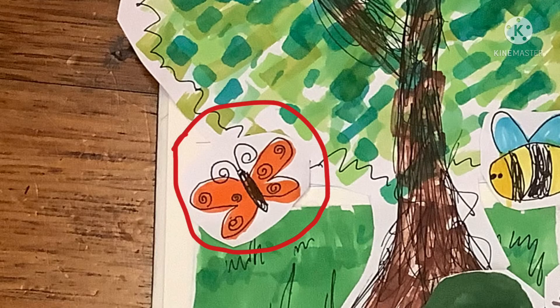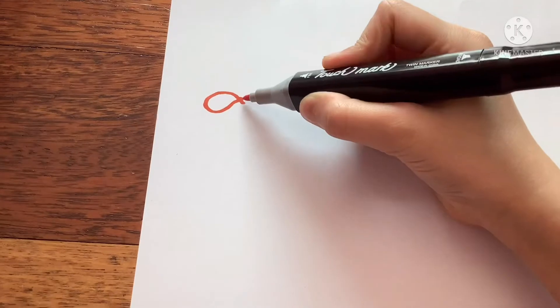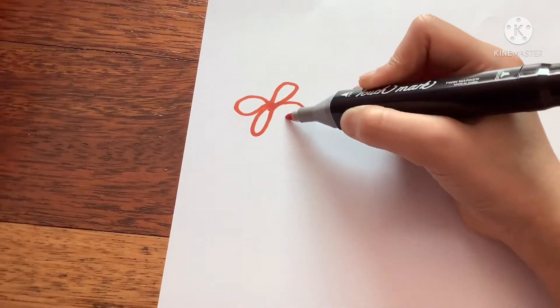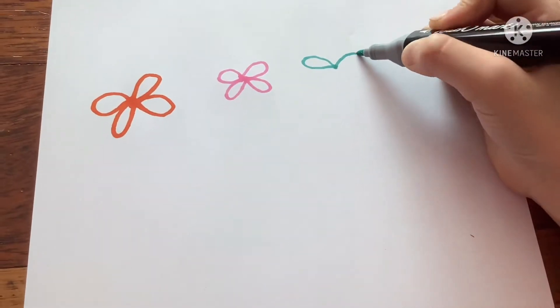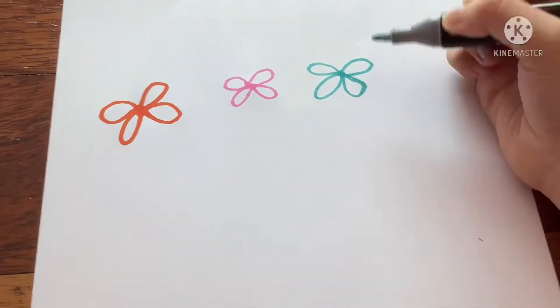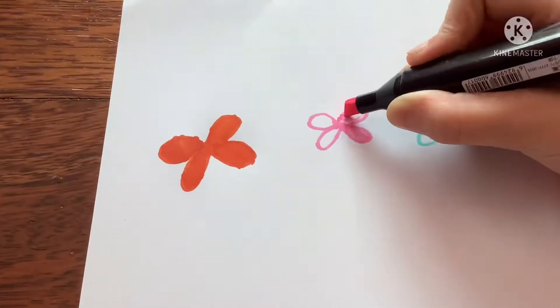The way to draw the butterfly is more advanced than the birds, but still easy nonetheless. Choose your colour of choice. To draw the wings, you're going to draw an oval-like shape — or something sort of heart-like, petals, or clovers. After you're done drawing, just colour the insides.